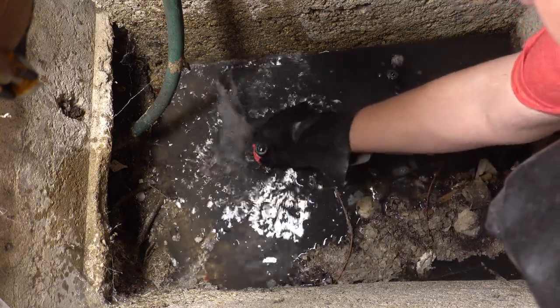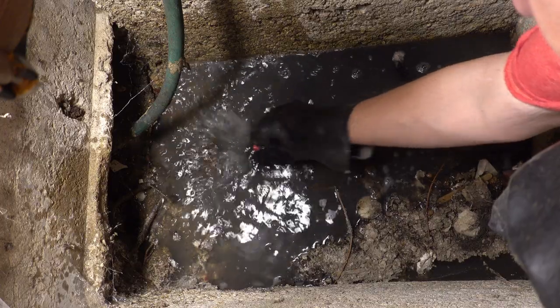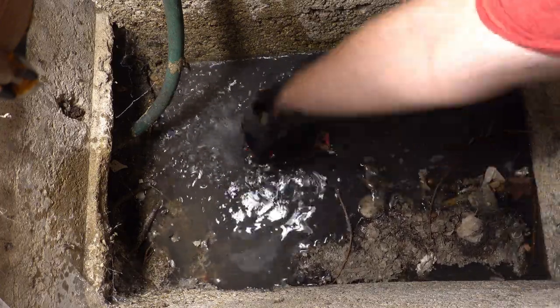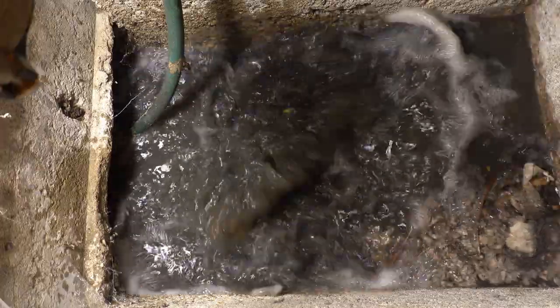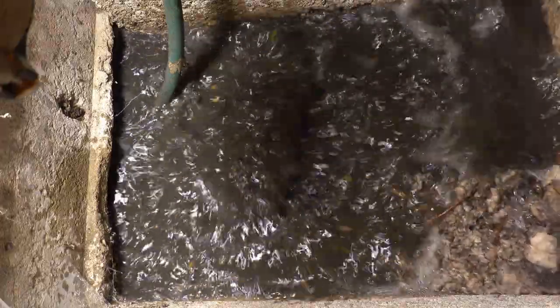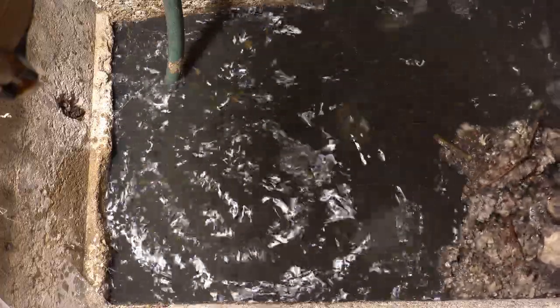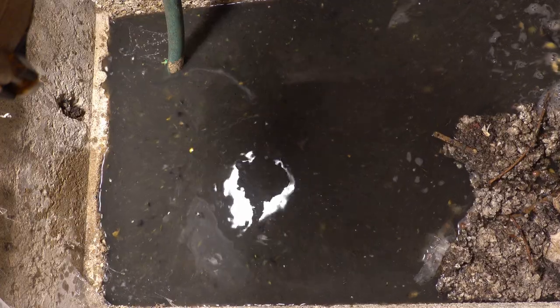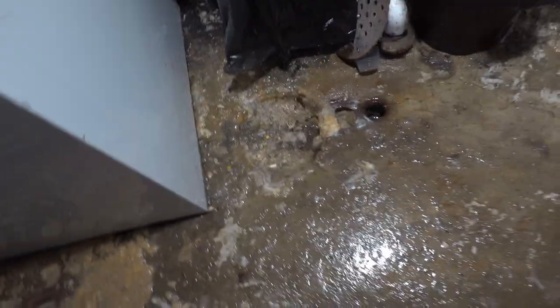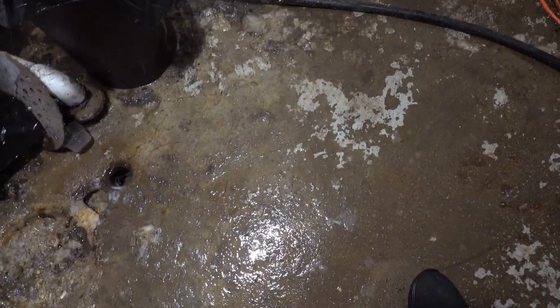It's mostly laundry water. That is a lot of water. All the water from the laundry room has pretty much drained back out, and this is a mess that I'm going to have to clean up later, but that's part of the whole job. This drain is going very slowly, but it is draining.